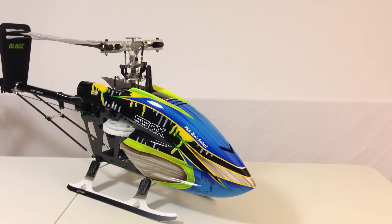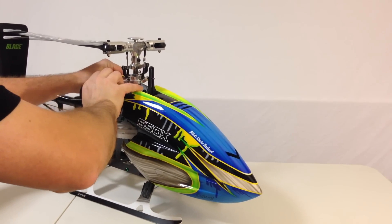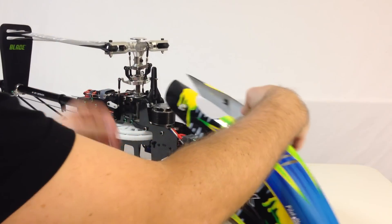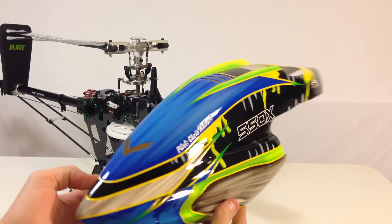All right guys, I'd like to show you my Fusuno canopy that I got from my Blade 550X. Let's take it off the machine here. All right. So this is my custom Fusuno canopy.